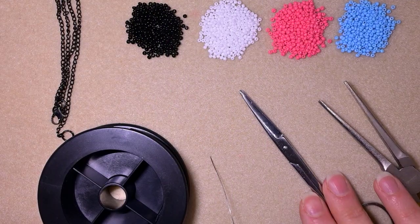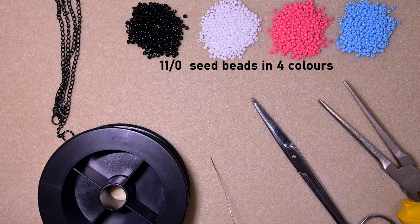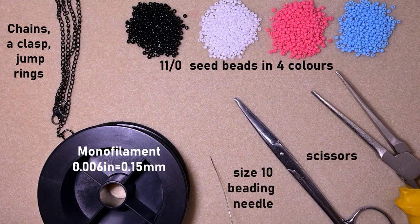For this video I'm using four colors of 11-0 seed beads: black, white, pink, and blue — though you could use others of your choice. I'm using chains, a clasp, and jump rings. You could use only a clasp if you decide to make a beaded chain. I'm using monofilm that is 0.006 inches or 0.15 millimeters; you could use other beading thread of similar size. Also a size 10 beading needle, scissors, and flat nose pliers to attach jump rings.